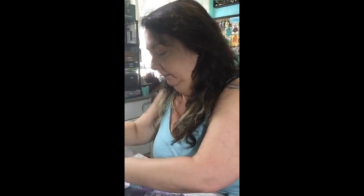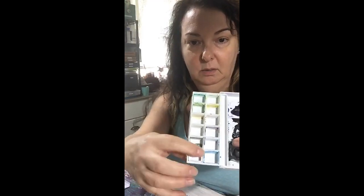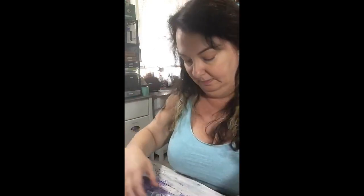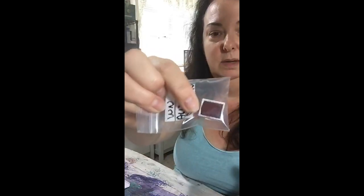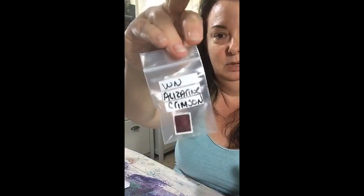The Winsor Newton pans came just like this with the watercolor already in the pan — so this one was easy. I was able to just pop the pans out with their color in them. Here's one I didn't use that's in a bag — I labeled it Winsor Newton and Alizarin Crimson, the color it is. The Koi kit is a little different.